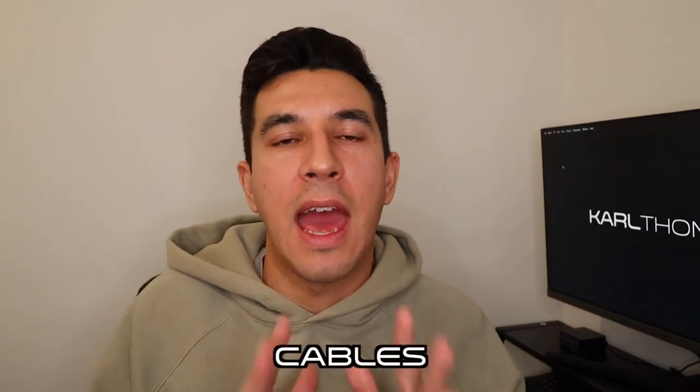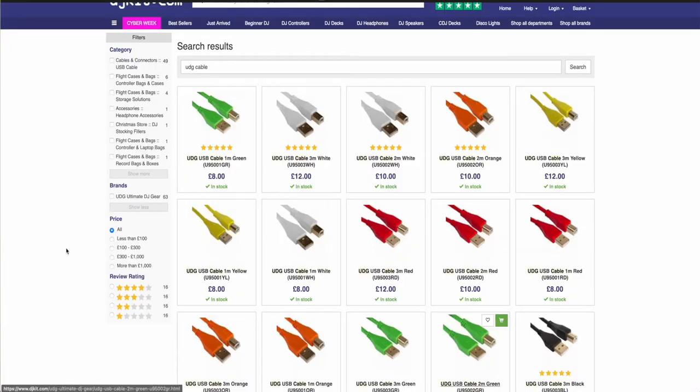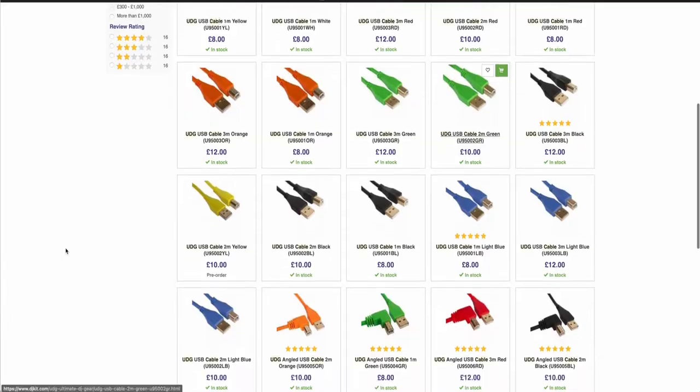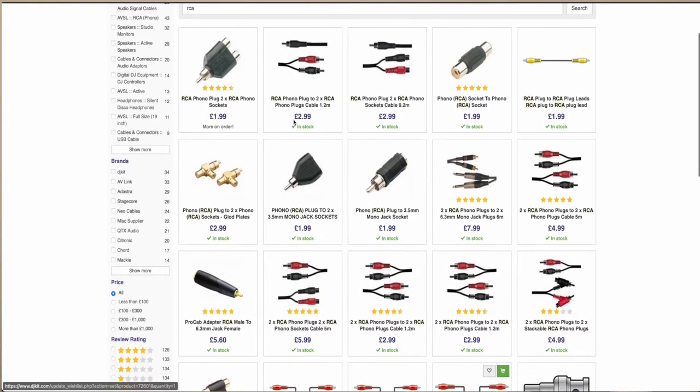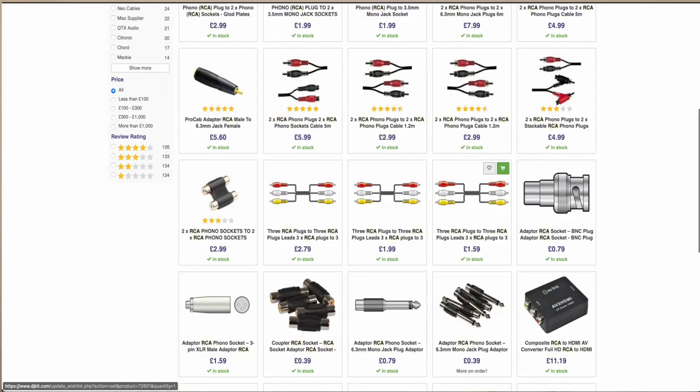Gift number two is cables or leads. DJs need loads and loads of cables — whether it be a USB cable to connect the controller to the laptop, or RCA cables. If they use vinyl turntables or CDJs, they're going to need those red and white cables that connect the decks to the mixer — very useful and a necessity.